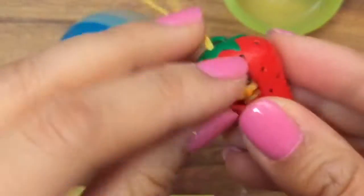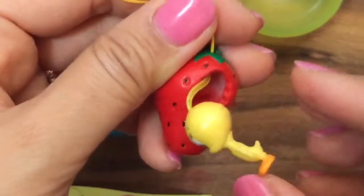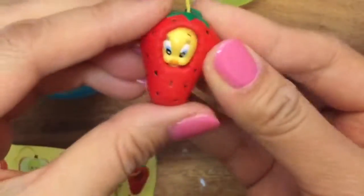Oh my gosh, she's so adorable, and she's wearing the strawberry outfit. You can actually take her out, and you can see she fits inside of there. That is so neat. I'm so excited. I actually have five of these, so let's open up all five and see what other Tweety Birds I got.